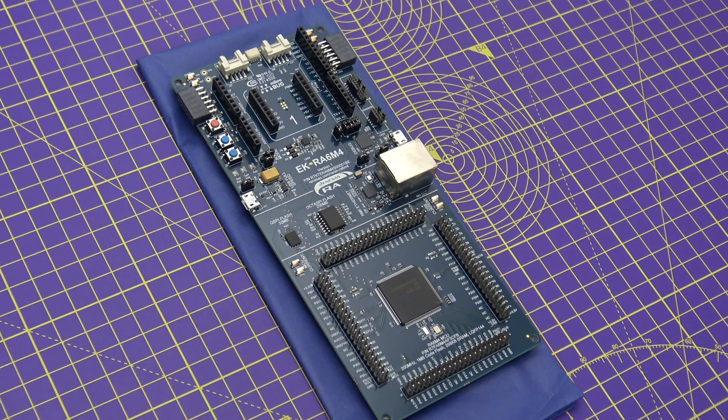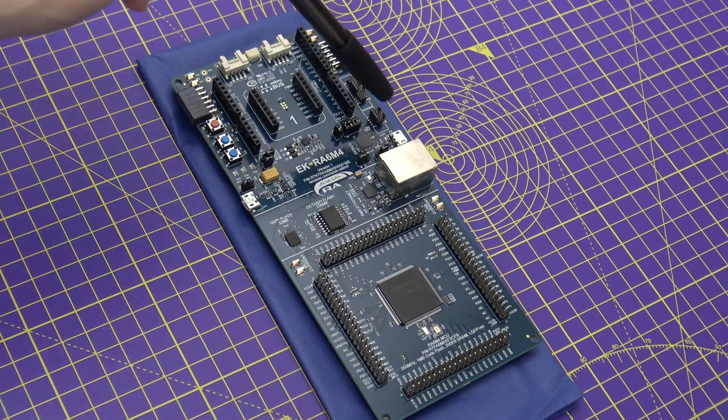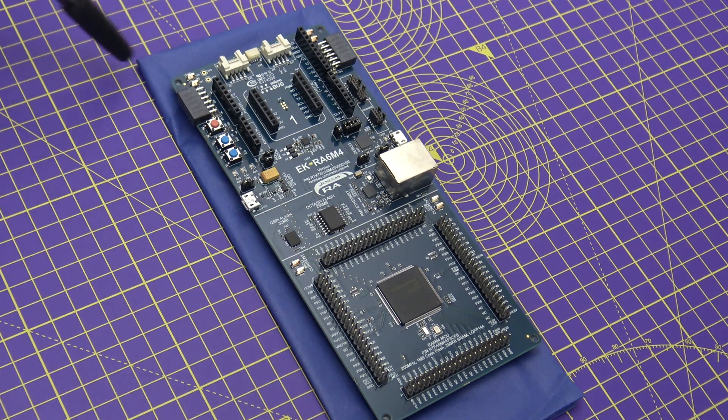When it comes to powering your board, you have multiple options. The first is to use the full-speed USB connector, but alternatively you could use the debug USB connector to supply five volts to your board. There are also two test points that you can use for powering, and there is an onboard LDO to convert five volts to 3.3 volts, which is necessary to power the MCU and other peripherals.